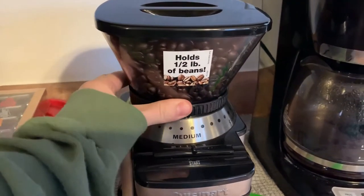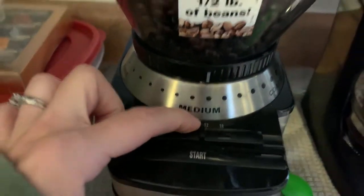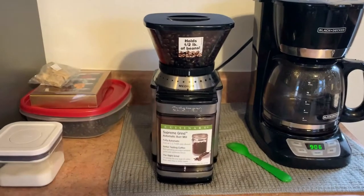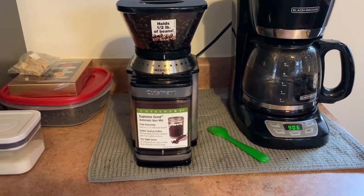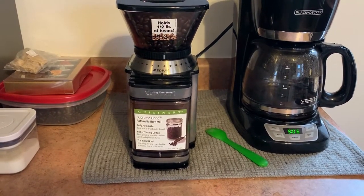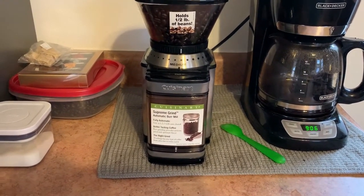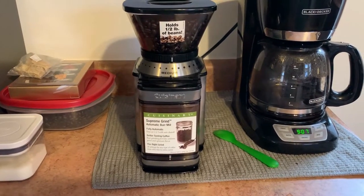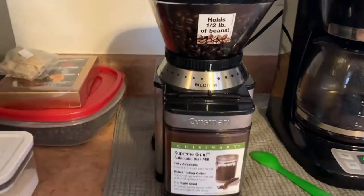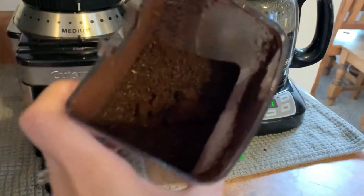Once you get your beans in there and figure out the grind you want, push your cup setting and hit the start button. It's going to get a little noisy, so fair warning if you have earbuds in. And that's all you have to do! I usually get my water and everything else set up — there you go, freshly ground coffee.